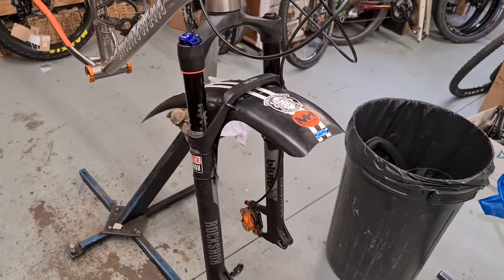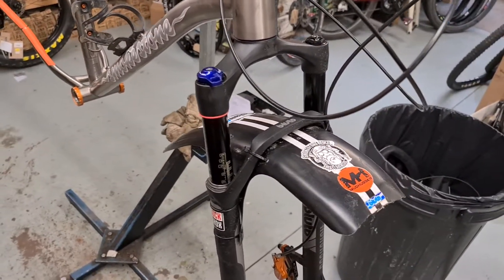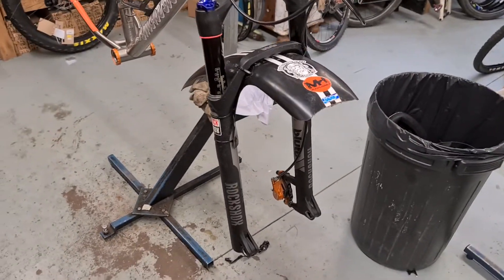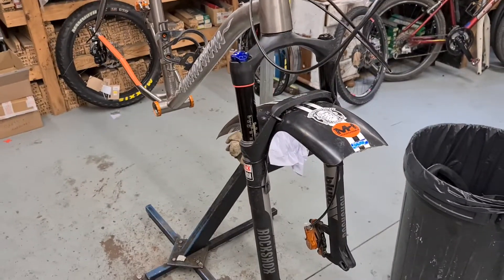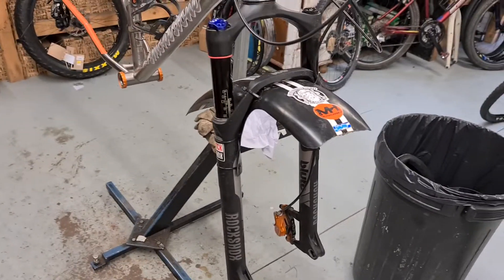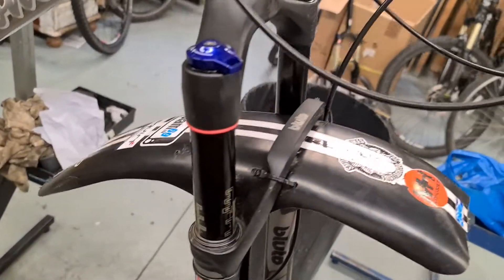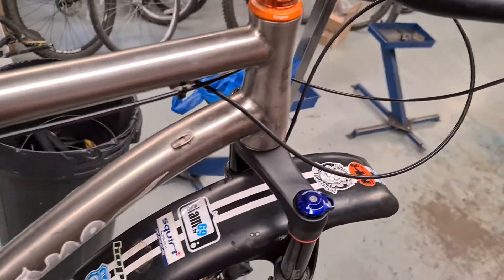I've taken my rigid forks on and off so many times and I always come back to suspension. Obviously I've got a fat bike and I'm going bikepacking or long distance riding over any terrain, so I just need a bit of suspension now and again. I also run the Essential Mud Hugger fat hugger — always run these, absolutely brilliant, keeps all the muck out of your face.